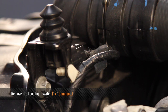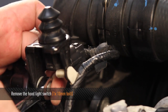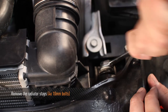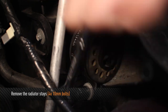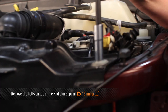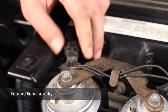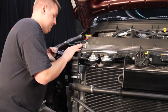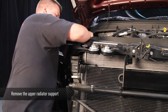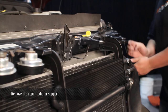Once you have the cable undone, remove the one cable tie from the radiator support. Next, remove one 10mm bolt that holds the hood light switch onto the front radiator support. Once the hood switch is undone, remove the two 10mm bolts on each side of the radiator space. Then remove two 13mm bolts from the top of the radiator support, one on each side. Unplug the horn assembly. Now remove the upper radiator support by pushing up on both sides and rolling it out from the radiator mounts.